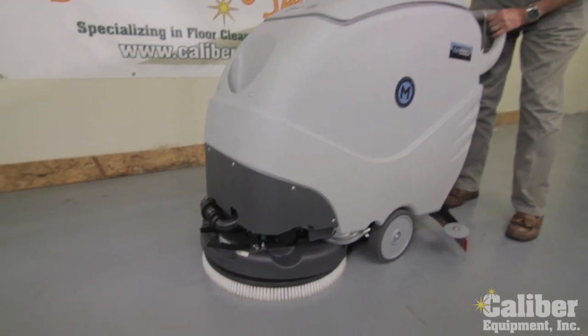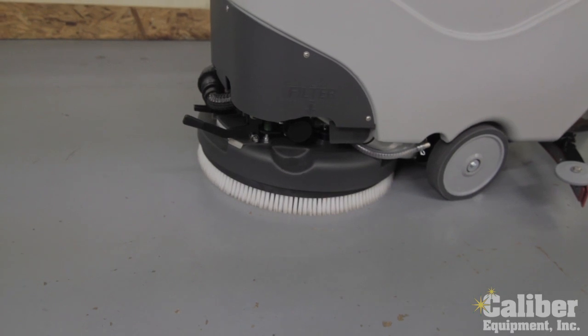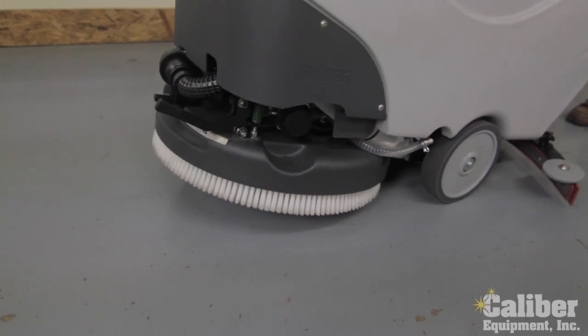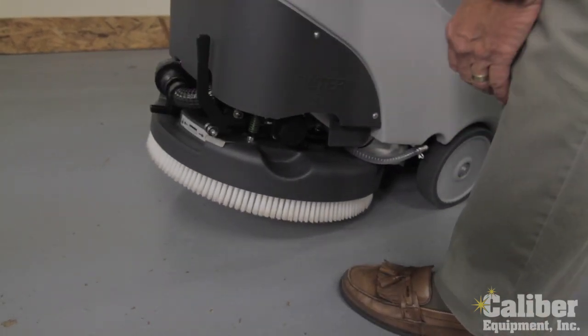As I lower this down, turn on the power — and there it is. It's simply mounted. And now that lets the head float.